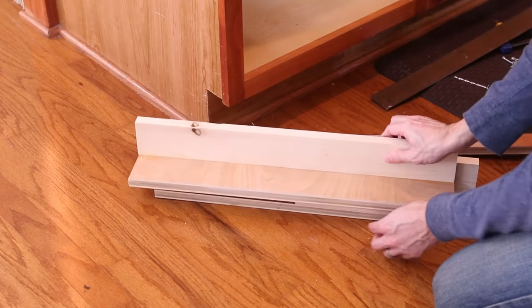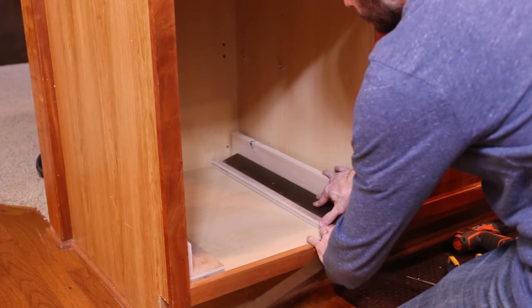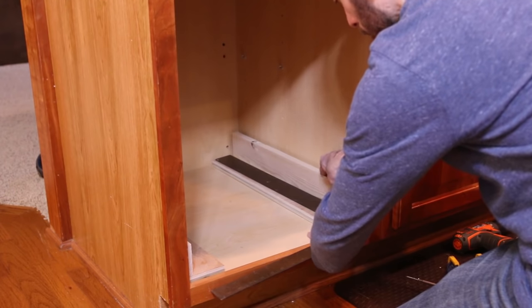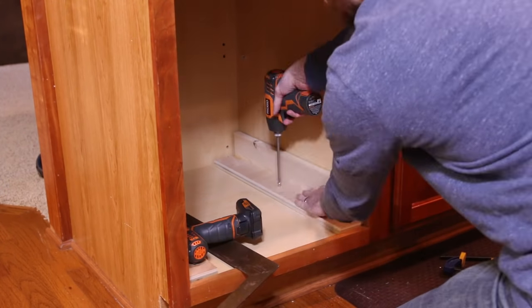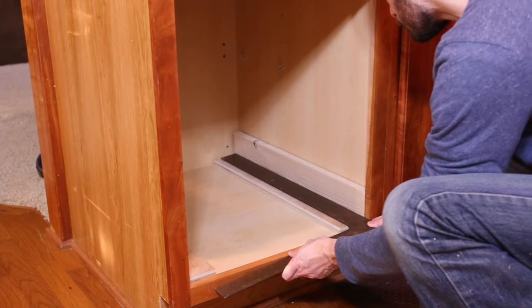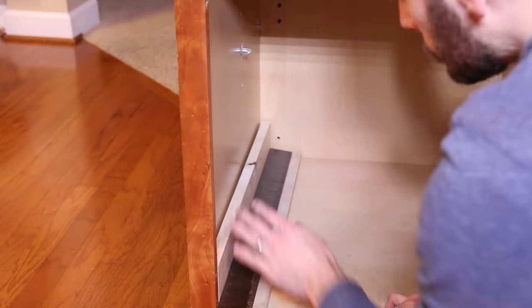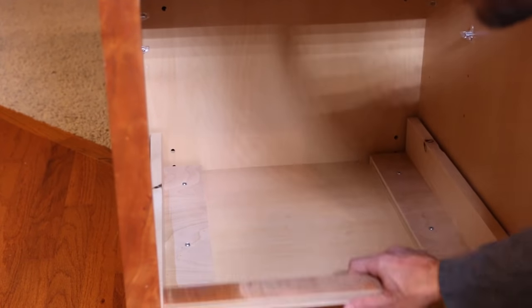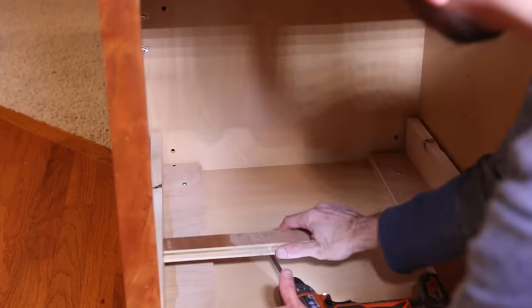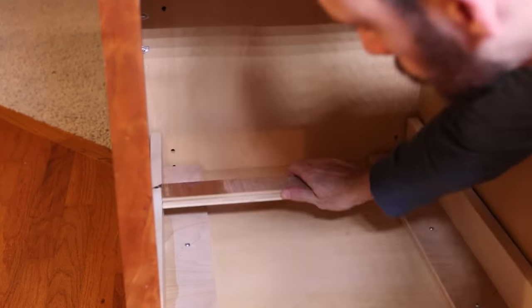I took the cleats inside and drilled quarter inch mounting holes in each one. I lined up a framing square with the front and the inside edge of the face frame and then referenced the cleat to the square. I pre-drilled the holes and then attached the cleats with pocket screws. The oversized holes in the cleats leave a little room for adjustments if needed. I repeated the same process on the other side of the cabinet, then used a scrap of plywood cut to 18 inches to make sure the cleats were evenly spaced. After a few minor adjustments the cleats were done.